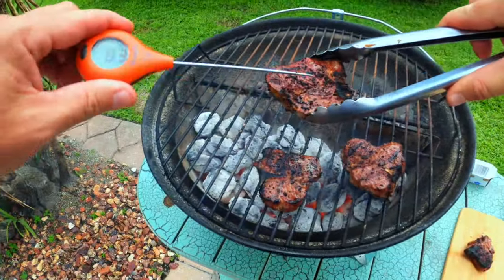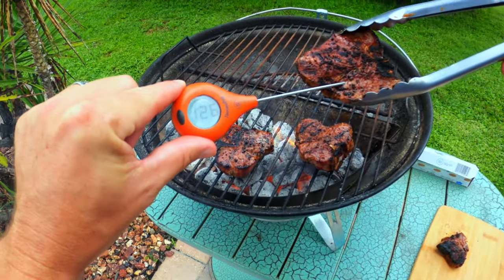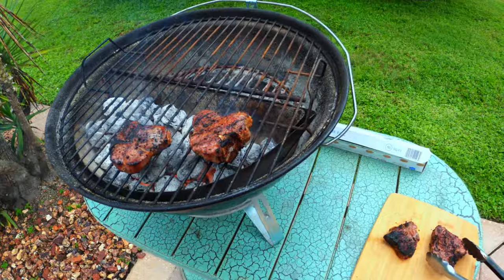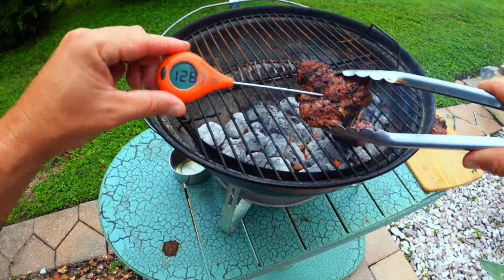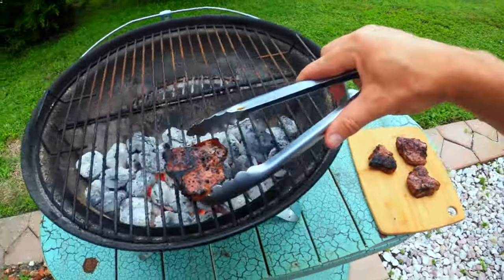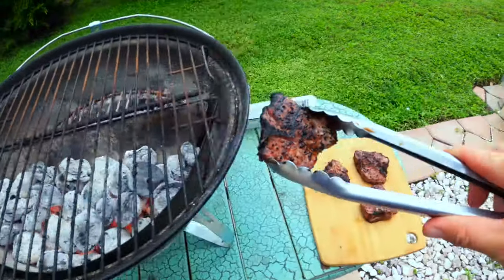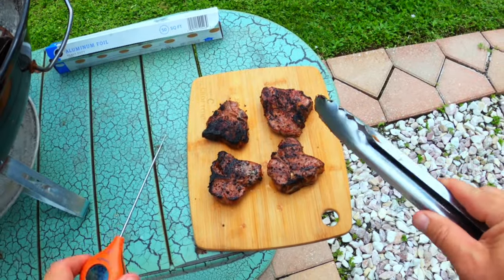Let's see how these are doing here. About 126 — that can come off. Let's check this one out — 133. That's out of there. This one is definitely done. I'm going to put a little bit of foil over top of these and let them rest for about five minutes.